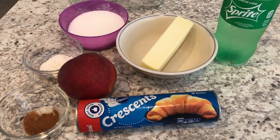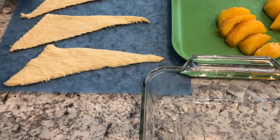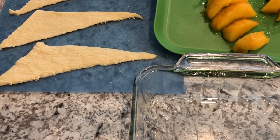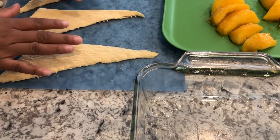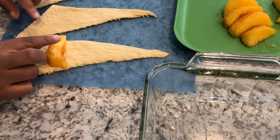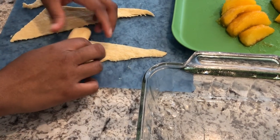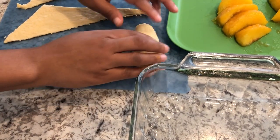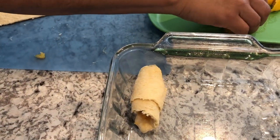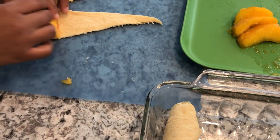All right guys, so my crescent roll tube had eight crescent rolls, so I cut my peach into eight slices. I've laid out some of my crescent rolls here and I'm just going to show you how to do a few of them on camera. You're just going to put your peach slice down and then you're just going to roll it up — easy peasy, just like that.